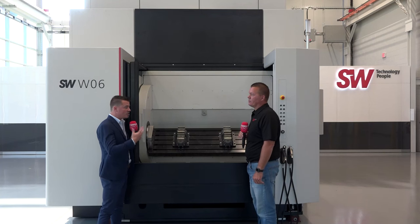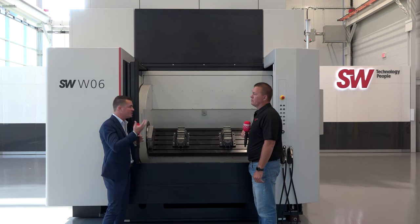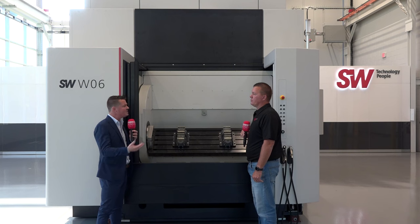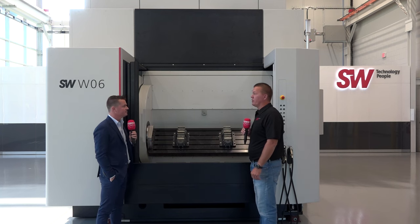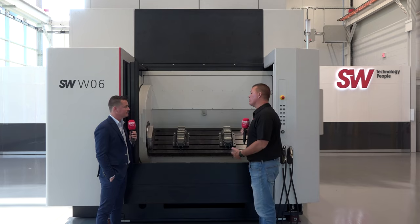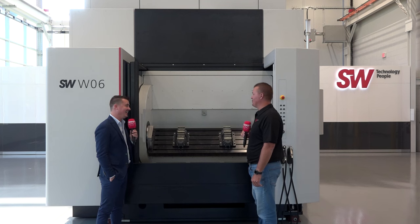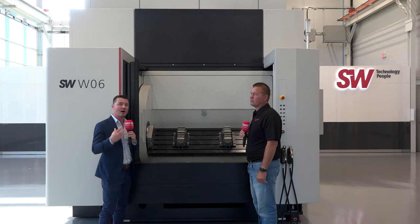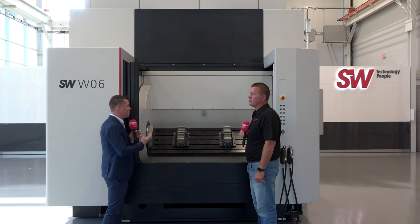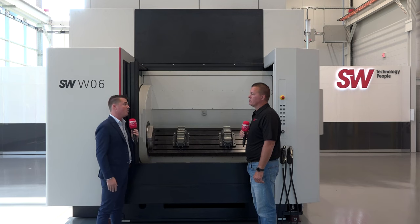A question that comes up often about SW machines: what happens if one spindle crashes due to human error or any other reason? The answer is you can still run the machine. On a four-spindle machine you can run with three spindles or two spindles if one is down for any reason — whether it's a spindle issue or a fixture problem. You're still running three times more than a single-spindle machine. Mark, thank you so much for sharing the capabilities that make SW unique, and thank you for being a part of MTD.